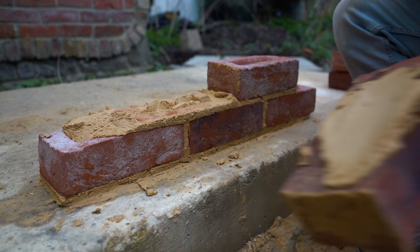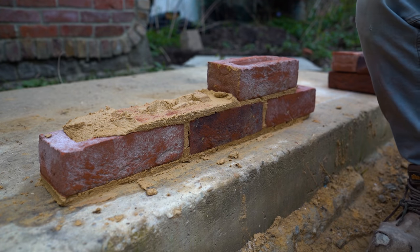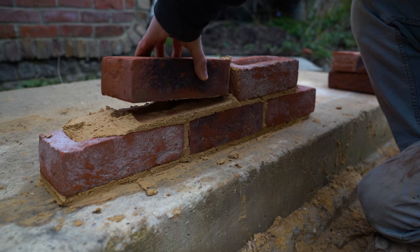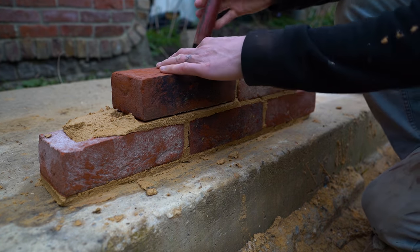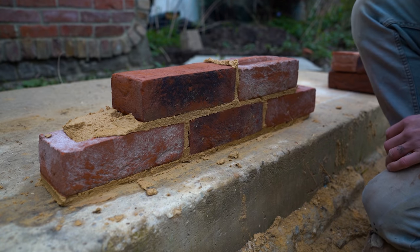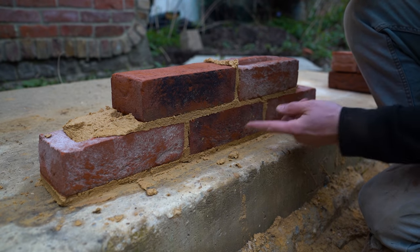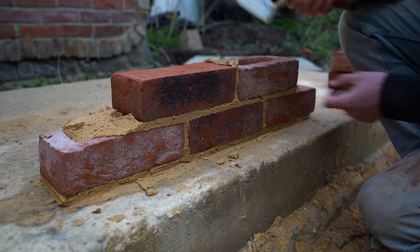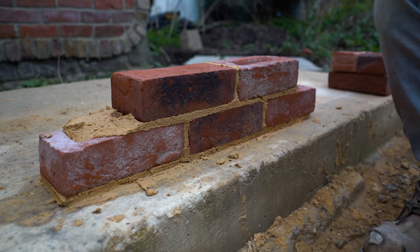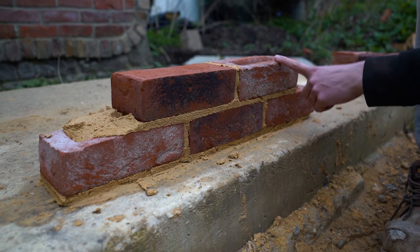Some people say you can fill up the frog first and then lay it frog down, but if you ask me, you are making too much work for yourself. Why would you double butter a brick when you can do it frog up — put it in once and you're done? You're taking twice as long to do something that should take half the time. So those are my two cents: in my opinion, frog up always.